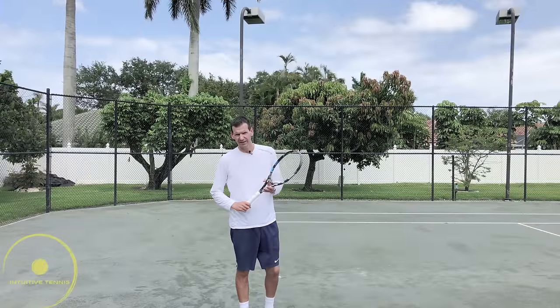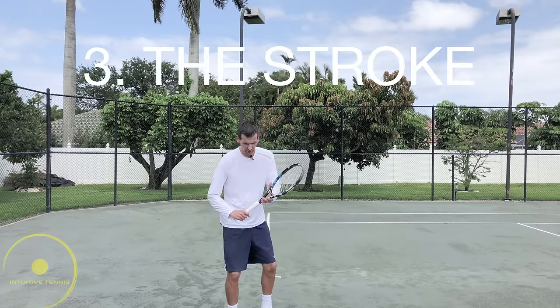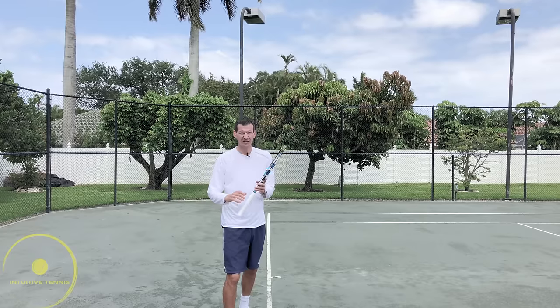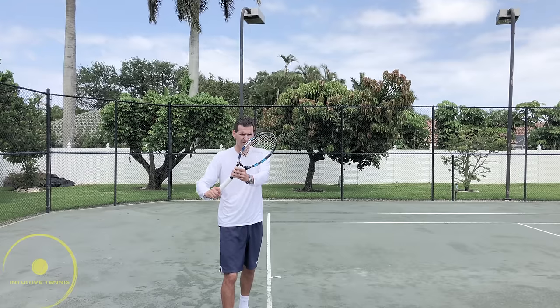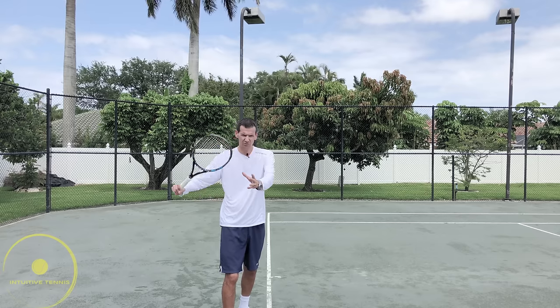Step number three is actually hitting the ball. We've already turned and set it up perfectly, and we're going to be in a position like this. This is what looks like a unit turn — and remember, this happens much later in the stroke, not the first thing we do. Now we're ready to separate the non-dominant arm from the dominant arm and go into our backswing.